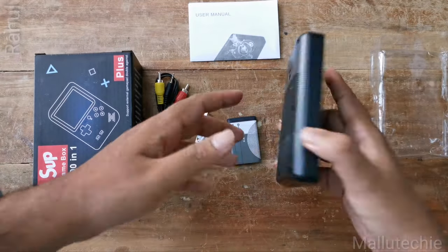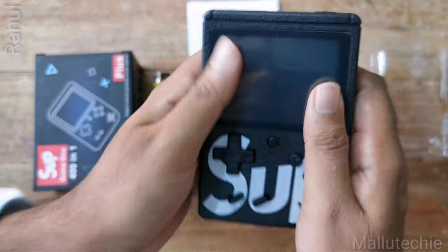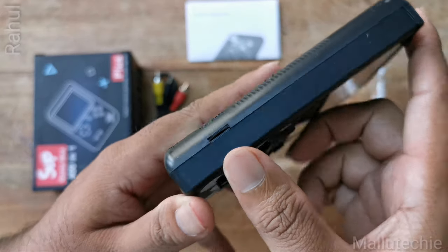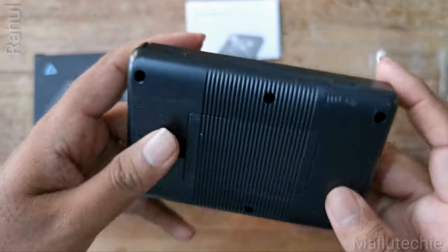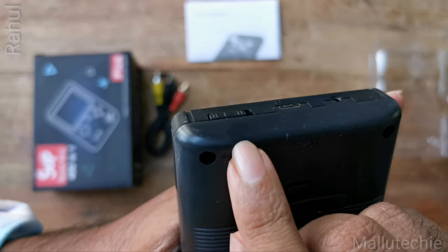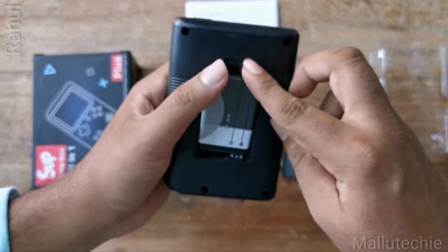This is the console. It has a battery system. It is much better with this battery. Now I am pointing out the volume locker button. There are three buttons: the headphone jack, USB port, and on/off switch button. This is the on/off switch button.